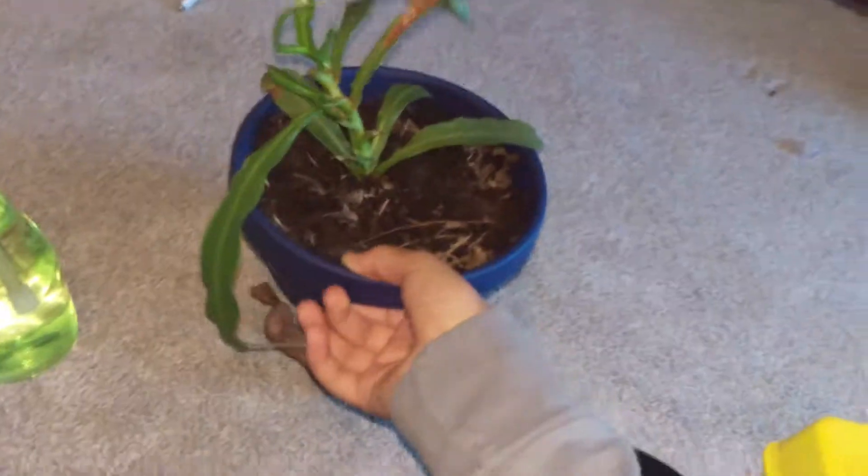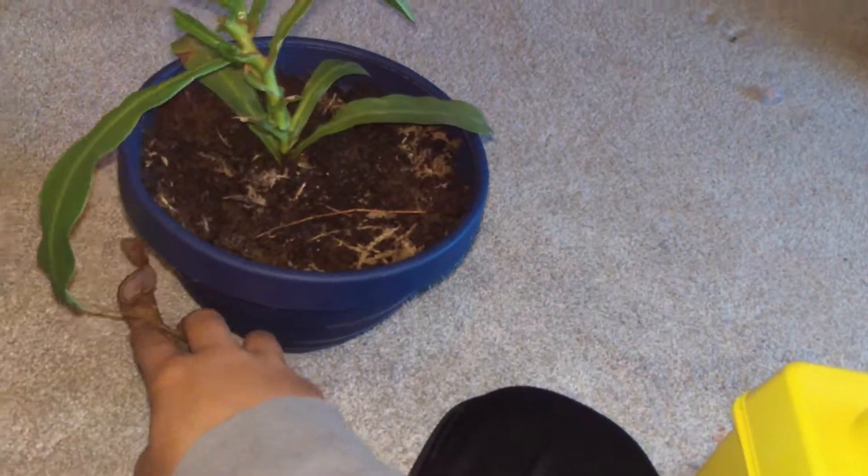Carter's carnivorous plants here, and today we're going to be dealing with this Nepenthes allata cutting that is in black stem rot.